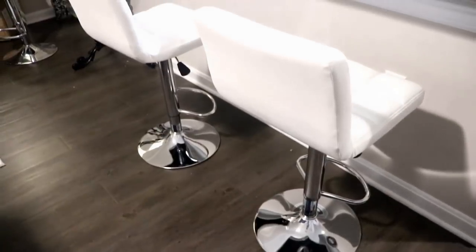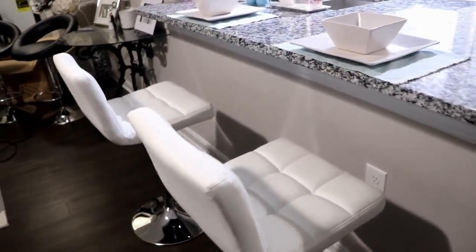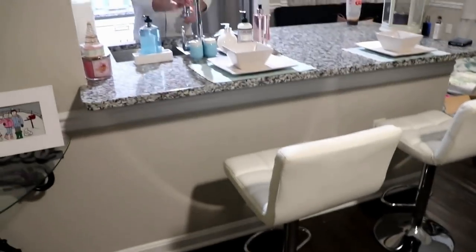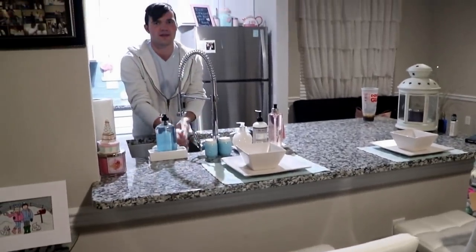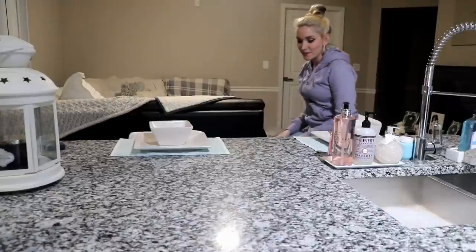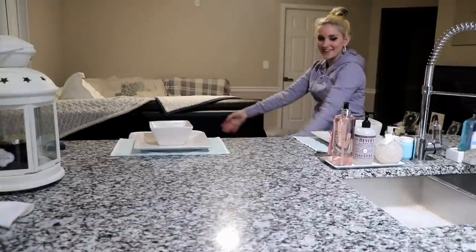Oh my god, the new chairs are beautiful! They match my kitchen so perfectly — I love them! Out with the old and in with the new. These look so cute. I can't believe they were so cheap — what a bargain! I'm spinning around in one now. New chair, who dis? These are perfect; this is where we're going to have dinner from now on.